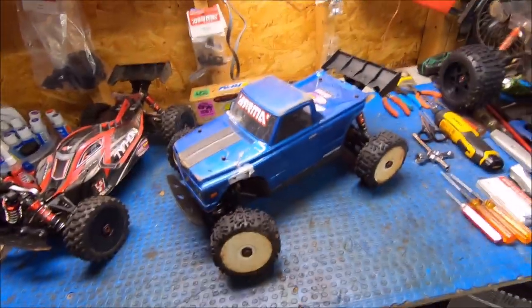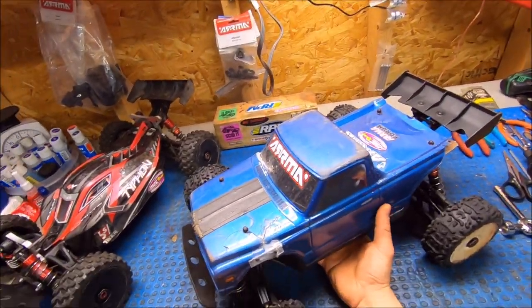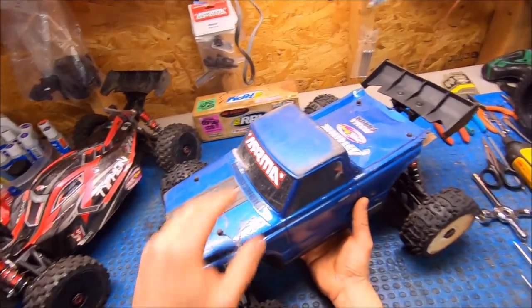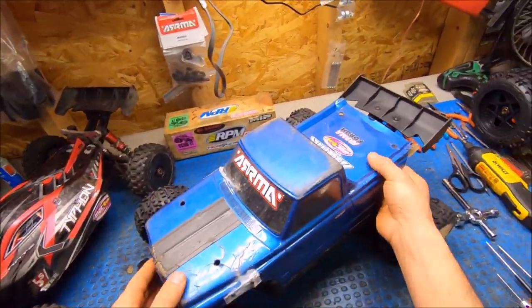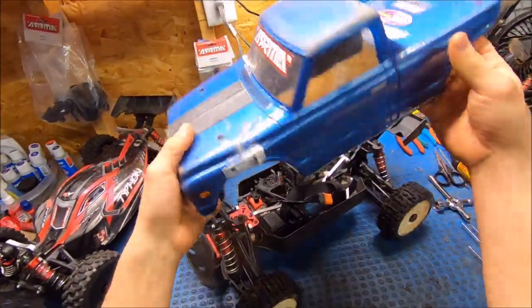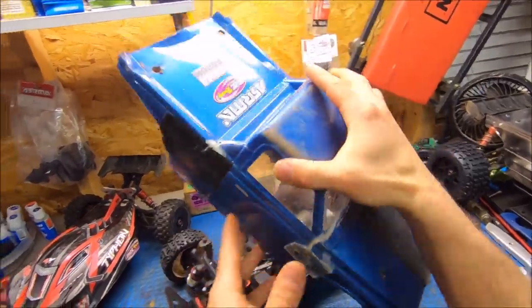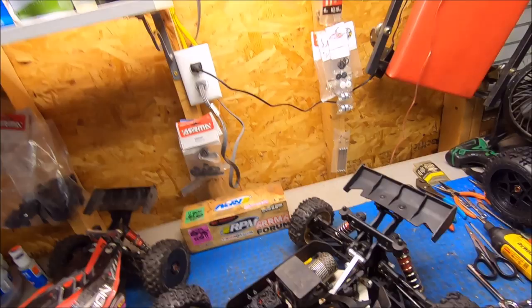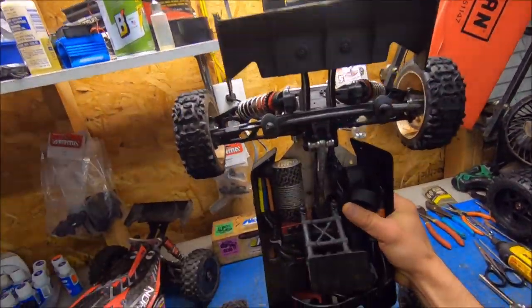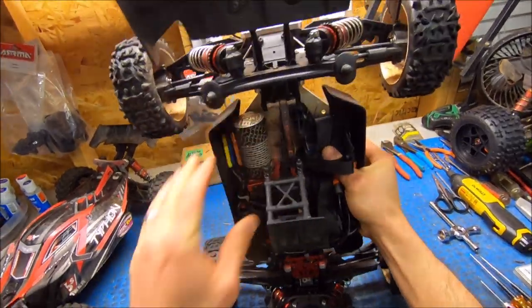Going straight to the mojavefied truck now. I've got the buggy tires on it. This old blue body is about trashed — it's all kind of pieced together, I've got lexan screws holding it together — so I'm just going to let her ride as far as it'll go. As far as the Mojave setup, it does have the Mojave arms and Mojave drive shafts.